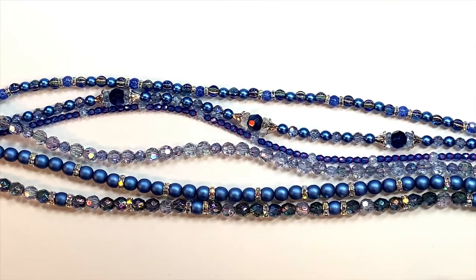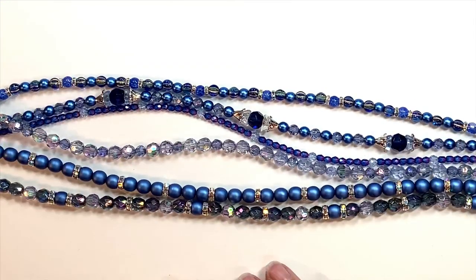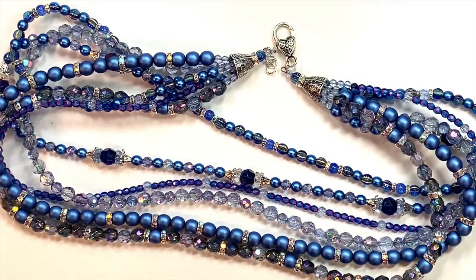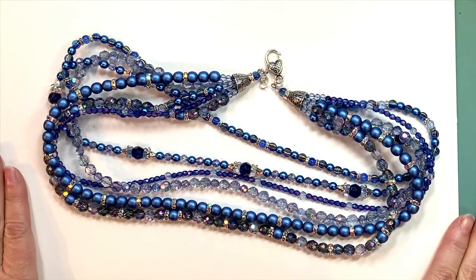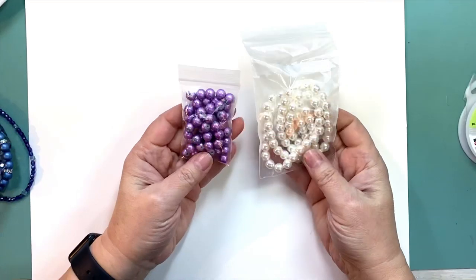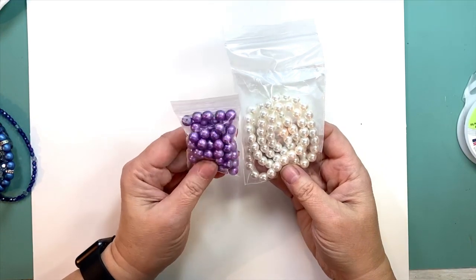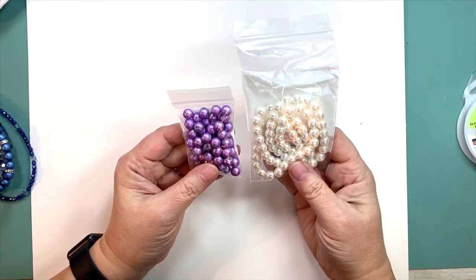I'm going to show you how I did this using some other colors, but we'll get to that in a minute. First, I'll show you the items you'll need to complete a necklace like this. You're going to need an assortment of eight millimeter beads. For the one I'm making today, I chose purple spectra beads, lavender, purple, orchid — whatever you want to call them — and some white pearls in eight millimeter size. I also chose some eight millimeter molded beads. These two are glass beads, but I'm not afraid to mix and match.